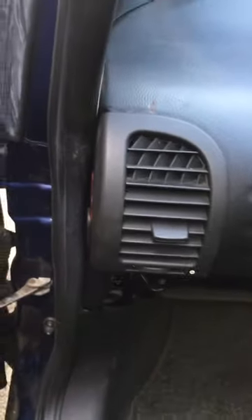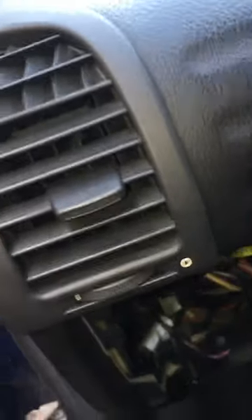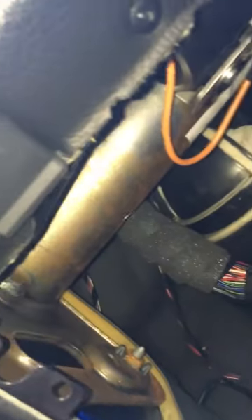Hi, just a quick video on how to remove a Vauxhall Zafira passenger side vent on the dash. Really easy to be honest. Just underneath there you've got a T20. Obviously I've moved the glove box out the way, so it's nice and easy to get to.